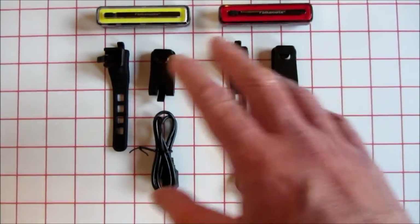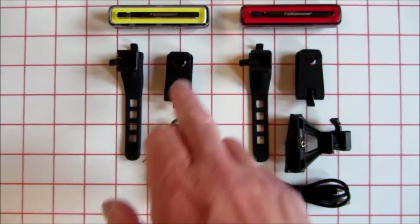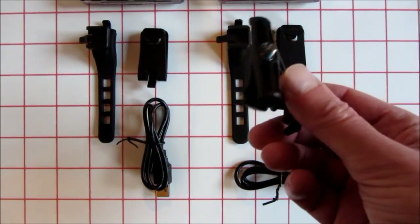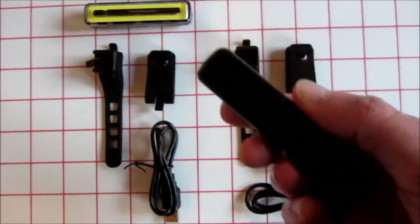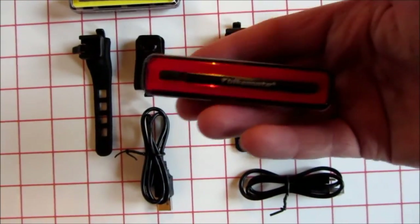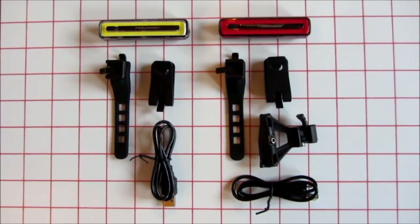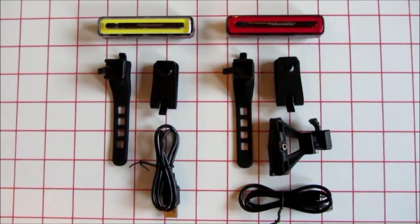This is how the two lights come — with roughly the same mounting options: the rubber strap, belt clip, and a USB charger lead. The rear light has got the addition of the saddle rail mount, which is possibly the neater, preferable option. With it being a square peg you can have it the way shown in the advert, or rotated the other way. Obviously the real test will be on the road in the dark and in traffic, and I'll do another video showing you that via the helmet cam.